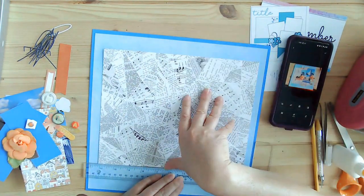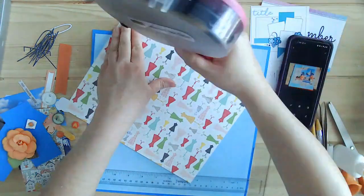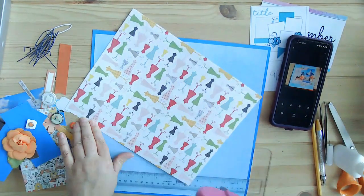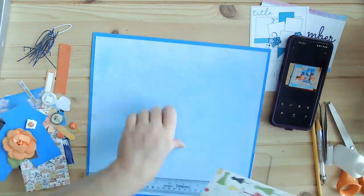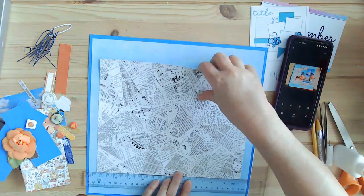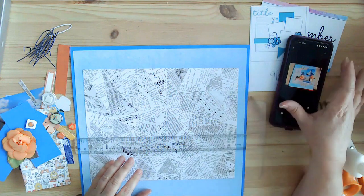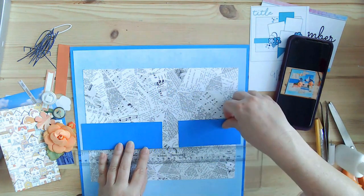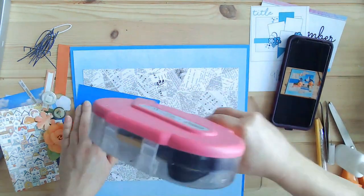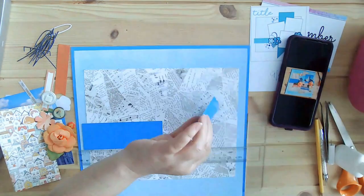I pulled up on my phone a picture of this layout I was going to put together and I just love it. I love this blue and I love the peach. These are colors I'm normally not drawn to — my go-to is usually green and yellow — but I just went with this and it just came together. It's just one of those pages that kind of come together.